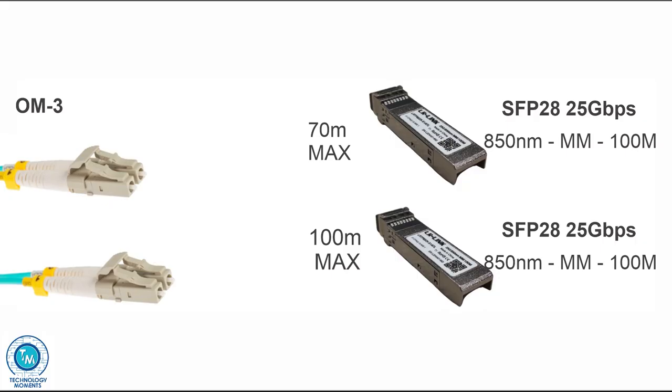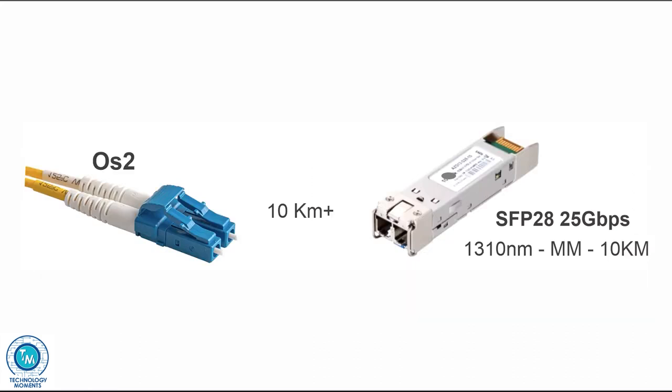It is important to note that if you needed those 100 meters you would have to go for OM4 fiber, which is also colored aqua. Links will be left in the description for these SFP28 transceivers as well as modules for greater distances over single-mode fiber, which will let you link premises at very long distances at incredible speeds.